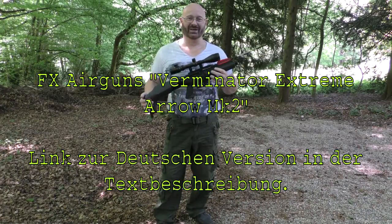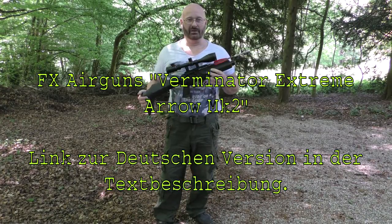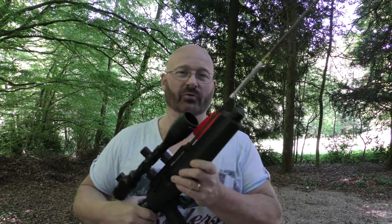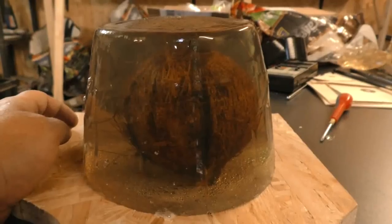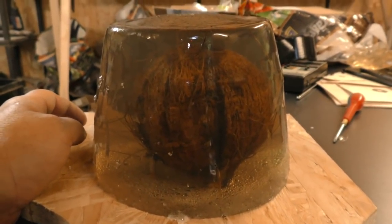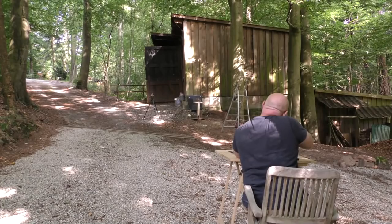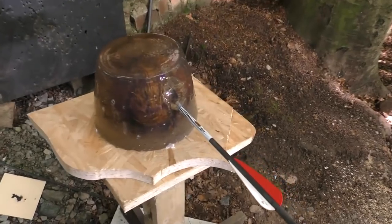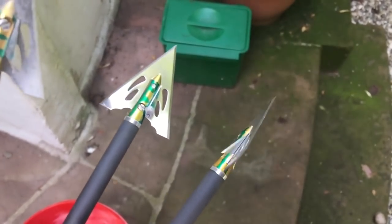Hello and welcome to the Slingshot Channel. One more update regarding the FX Airgun Verminator Rifle. Just to refresh your memory, this is an arrow shooter — it shoots arrows with air and the arrow glides over the barrel. Because of that, in Germany it is legally considered a toy and is not restricted in any way.